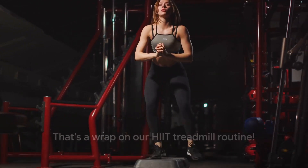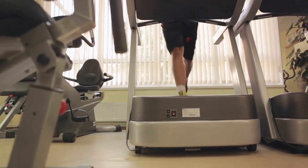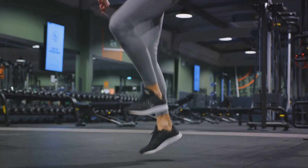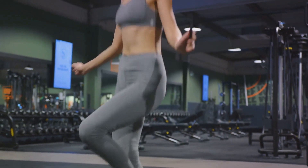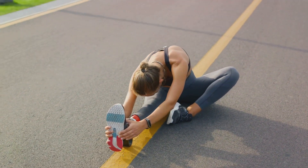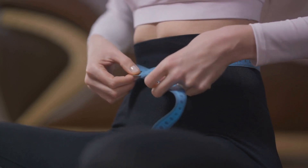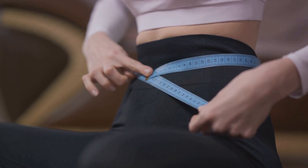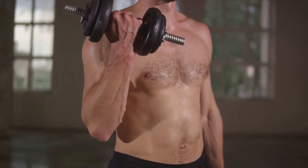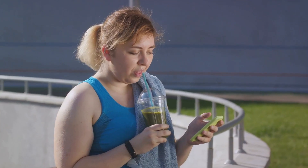And that wraps up our HIIT treadmill routine — go ahead, give it a shot! We've journeyed through the power of high-intensity interval training, the importance of a proper warm-up, treadmill setup, the 15-minute routine, mastery of form and technique, efficient breathing, and the significance of cooling down and stretching post-workout. We also discussed the importance of consistency and gradual progression for fat loss results. Embrace the challenge, feel your heart race, and watch the sweat drip. This HIIT treadmill routine is your ticket to a more toned, sculpted body. Remember, fitness is a journey, not a destination. Stay consistent, and you're sure to see results. Until next time, stay fit and stay healthy.